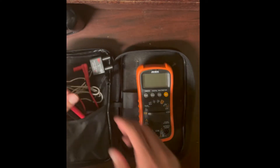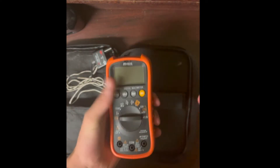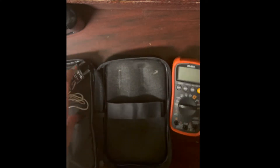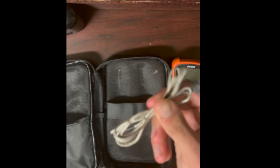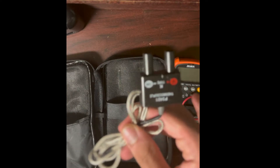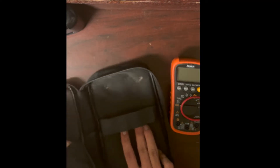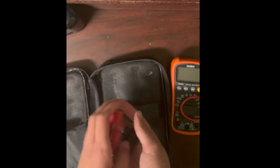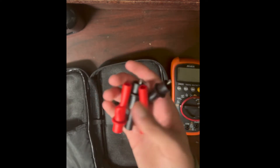Every multimeter comes with the unit itself and probes. I also carry a thermocouple, which senses temperatures — it produces a very small voltage that the multimeter reads and converts into a temperature reading through some math.